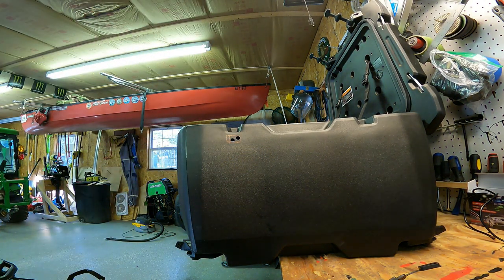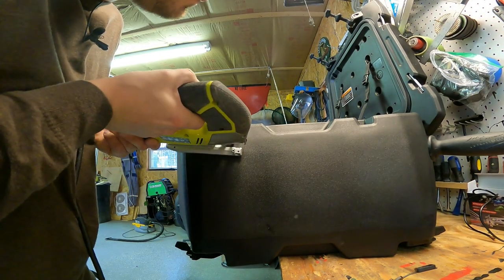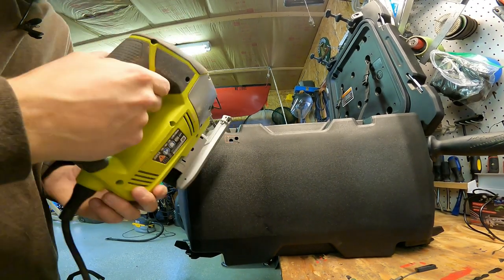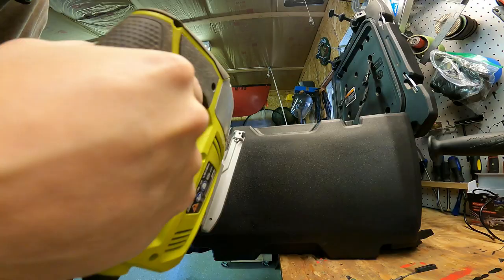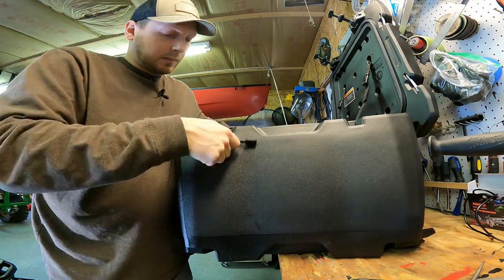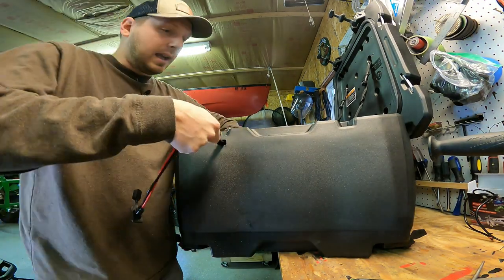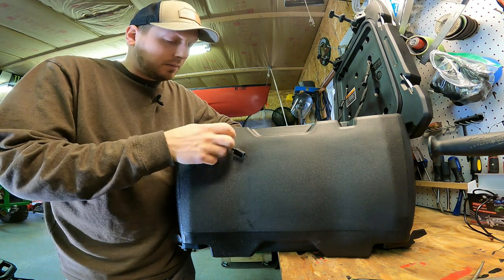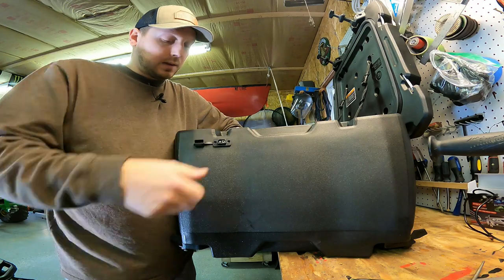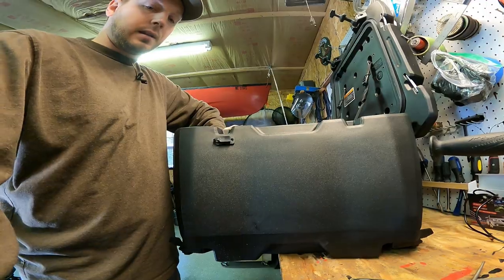That actually worked out pretty good. I'm going to need to find some little bolts to go through that — I don't really want to rely on the little screws they sent me. But like that, it'll be nice. It has a little cap that goes over it for protection.